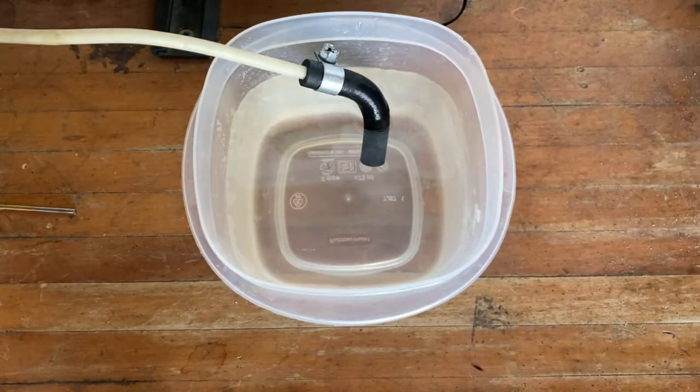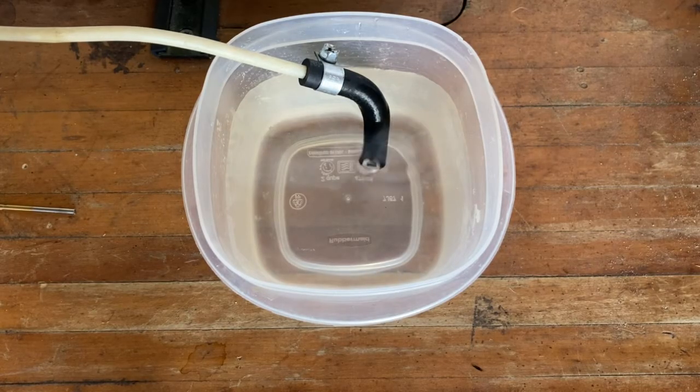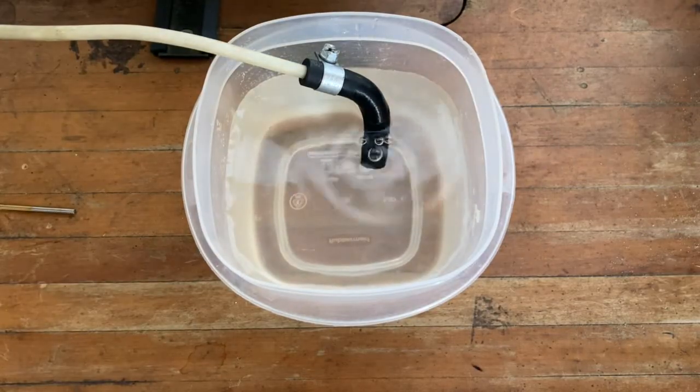Start the heater, or using Webasto's ThermoTest software, actuate the fuel pump using the component test function. Then just sit back and enjoy the show.